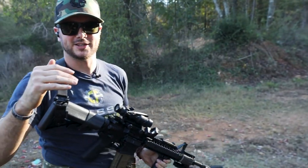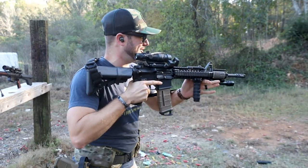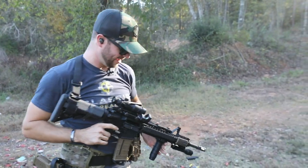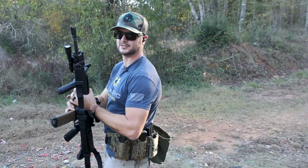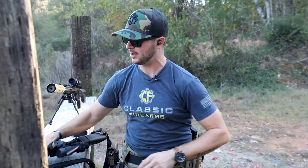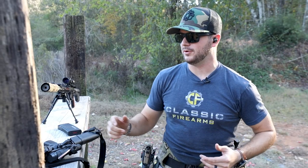Just going back and forth, making sure you're able to pick up the reticle, build that muscle memory, and run with it. All right, I think that's enough about magnified optics and offsets. I want to hear from you guys in the comments — what do you think works best? Do you want to go LPVO, or do you like a standard non-adjustable magnified optic with an offset? Curious to hear from you.